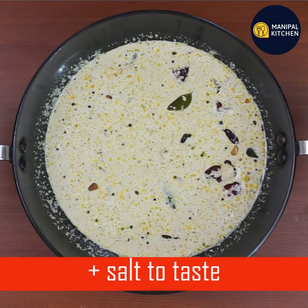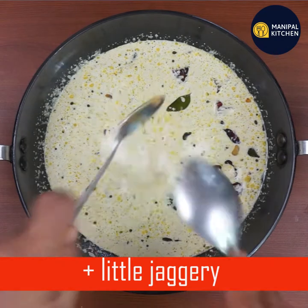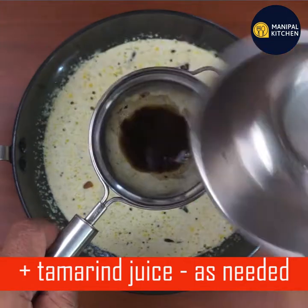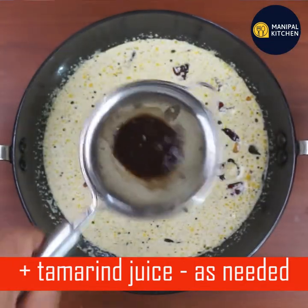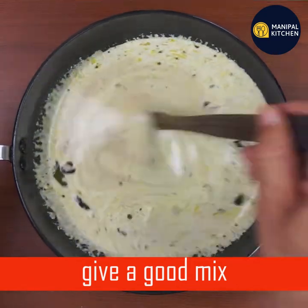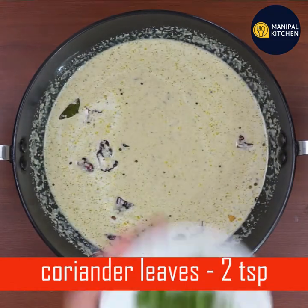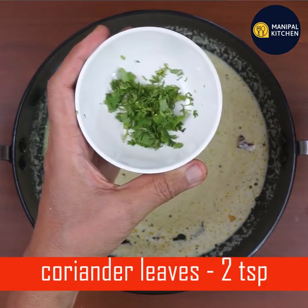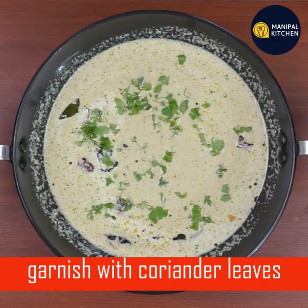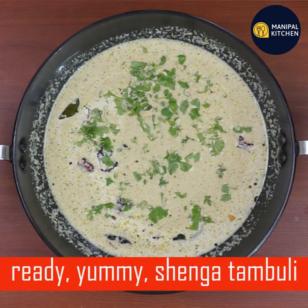You can add the consistency. This is a taste of the juice. This is a mix of juice. Now we need to garnish the juice. Now we are ready to eat some yummy shenga thambli.